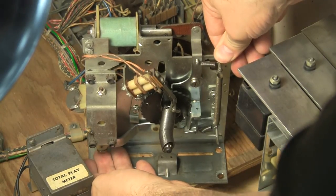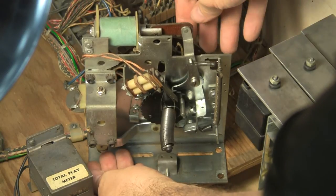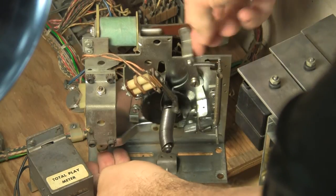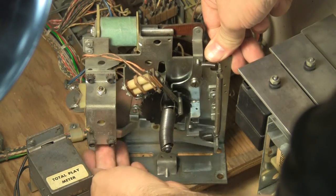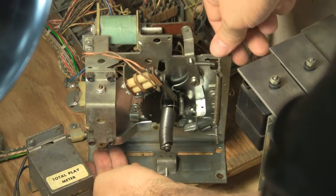One, two, three — oopsie, it's still a little sluggish. Is that all the way down? Yes. One, two, three, four — reset. It kind of just slightly moves into home position. But there it is.